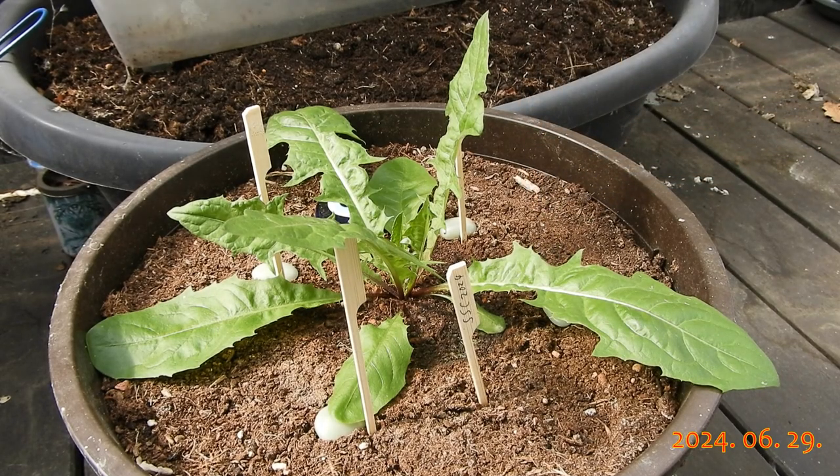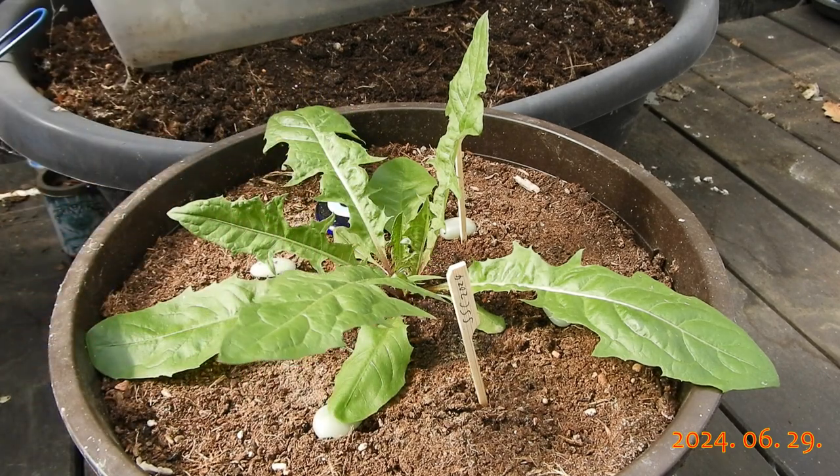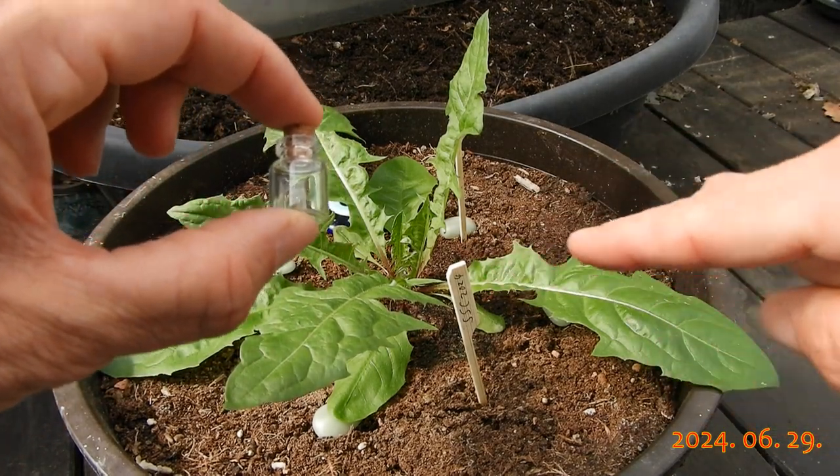Whoa, neat! It really made some progress — and all from a little seed that barely took any space inside this vial.